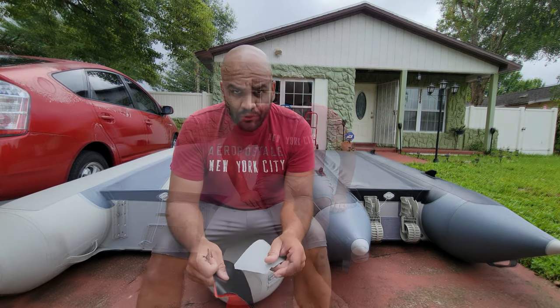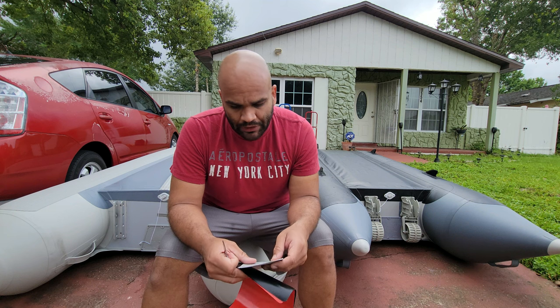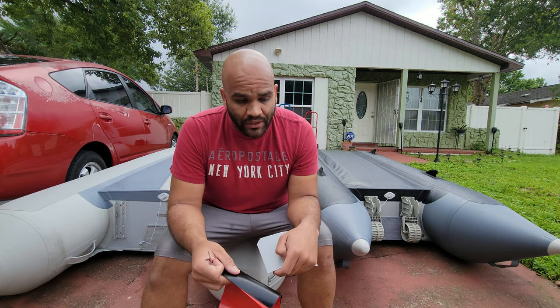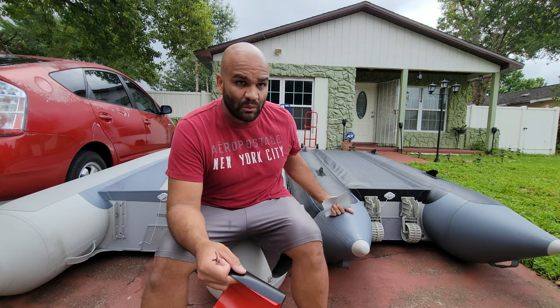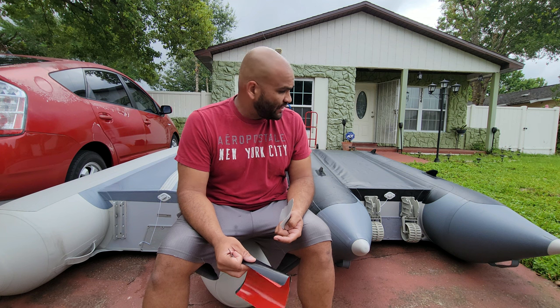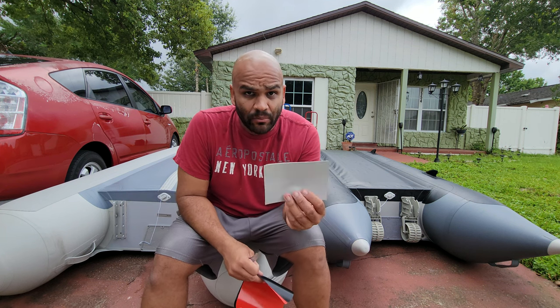The first thing I want to talk about is material — how these boats are built. There are several thickness levels out there for the inflatable boat bottom, and the overall shape and material being used. This right here is a 900 denier PVC.